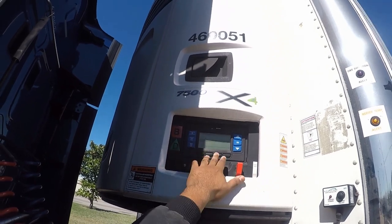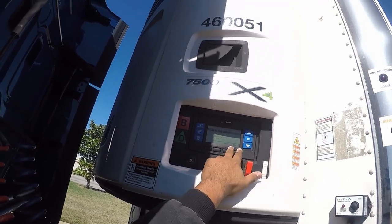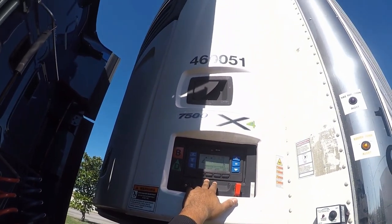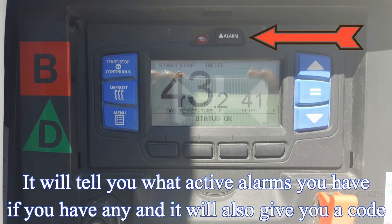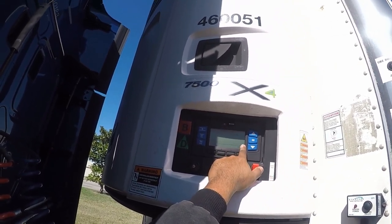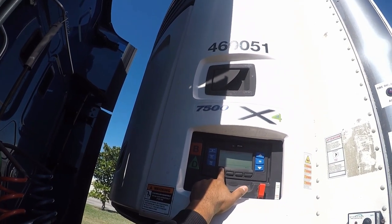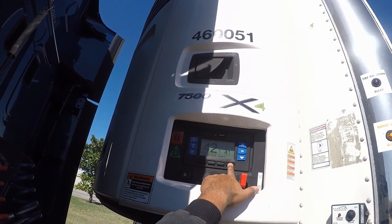So if you're gonna change the IntelliSet, to change it you would hit equal. And the alarm button — that's if you have any active alarms; it'll tell you what they are. It'll sometimes have a code. To clear the alarms, use the button on the bottom left, and then the button on the bottom right is to go back — exit.